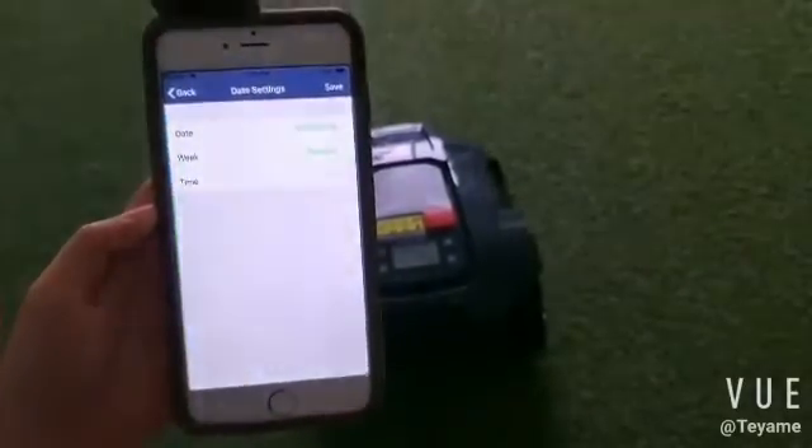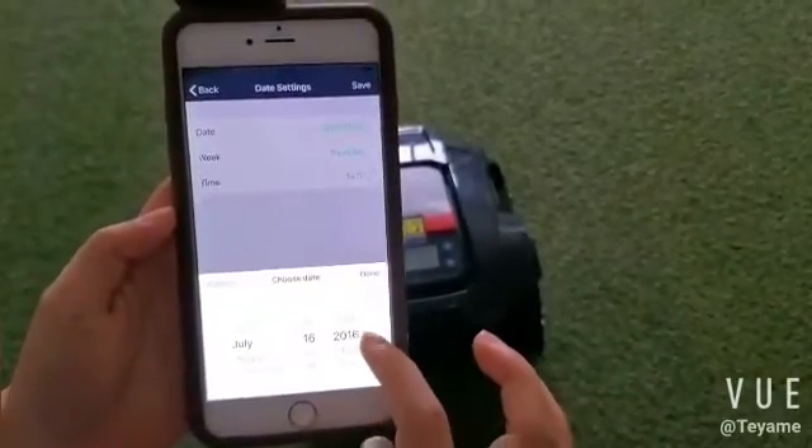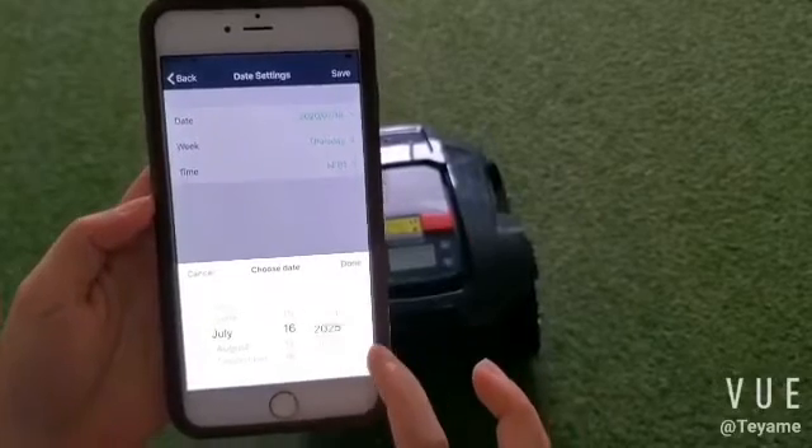Enter the date, week, and time settings. You can synchronize the mower's time with your cell phone time.